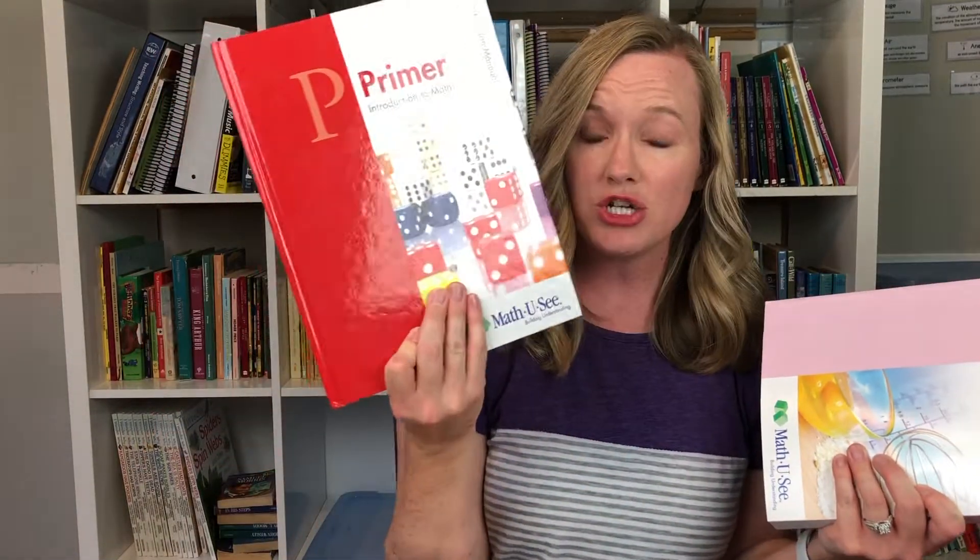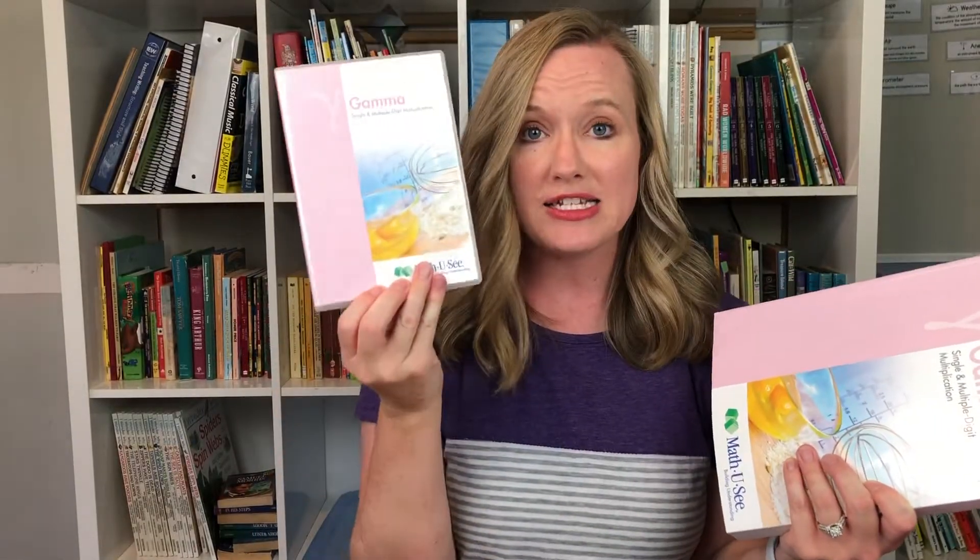One thing that is different this year: I've ordered this math every year for about six years, and every year it comes with a student workbook, test booklet, a hardcover instruction manual, and a DVD with all the instructional videos for each lesson. It is Mr. Demme who created this program — he's in a classroom at a whiteboard demonstrating all the different skills in each lesson. But this year they don't have physical DVDs; they're doing a digital download.